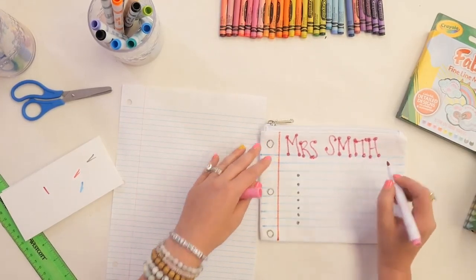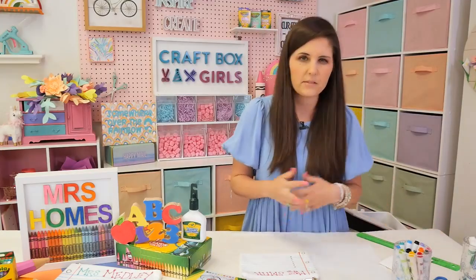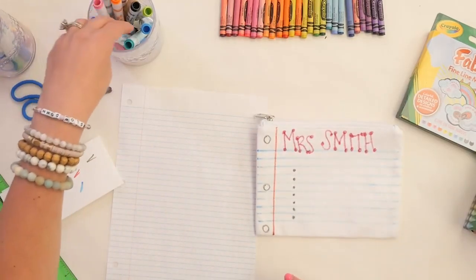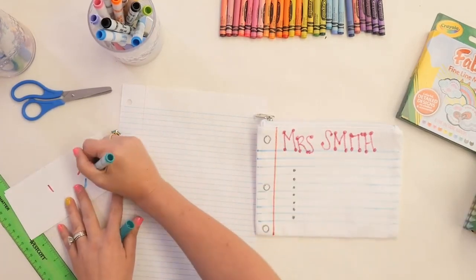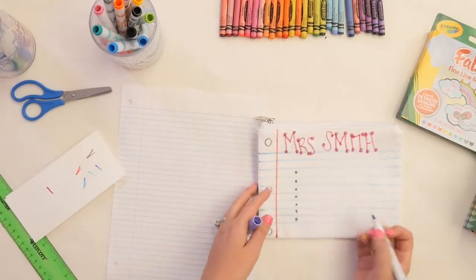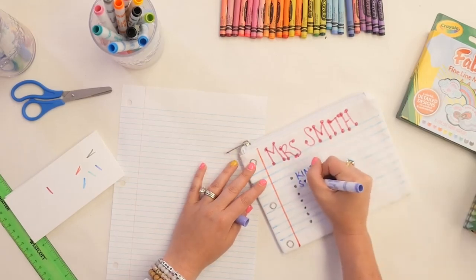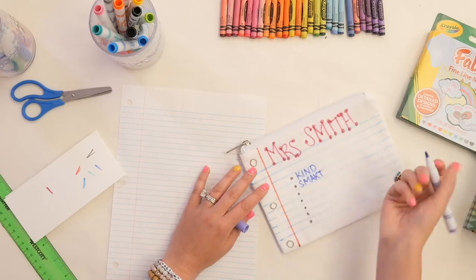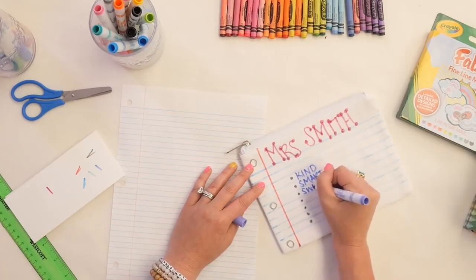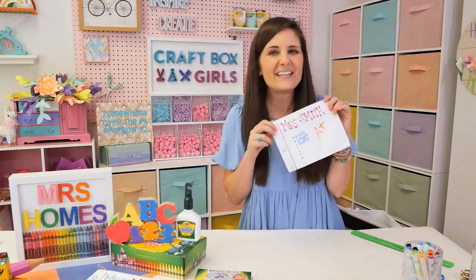So when you're at your craft store to pick up your Crayola supplies, you can pick up these canvas blanks at almost any craft store. So we've got Mrs. Smith, and then we'll come back and — let's do purple — we're going to write all the things about our teacher. Is Mrs. Smith kind? We'll write all the things. She's smart, and we can go all the way down this list. Maybe she is sweet. And just like that, we have our very own cute little pouch to give our teacher.